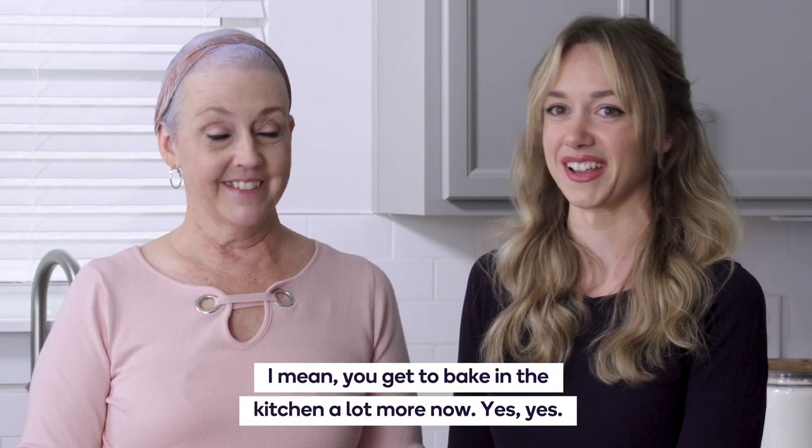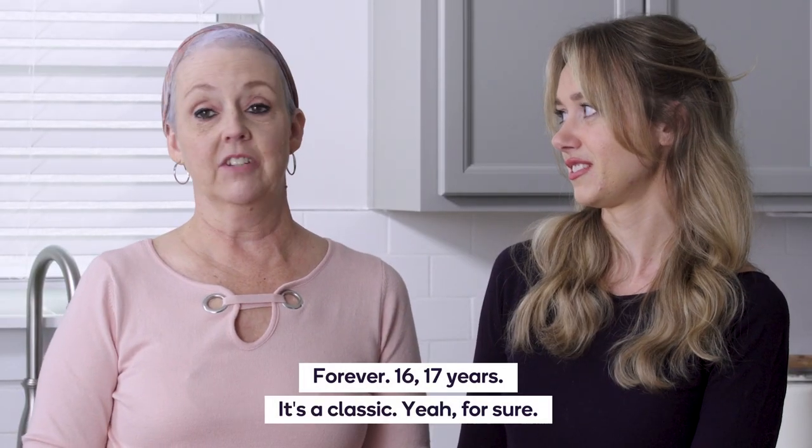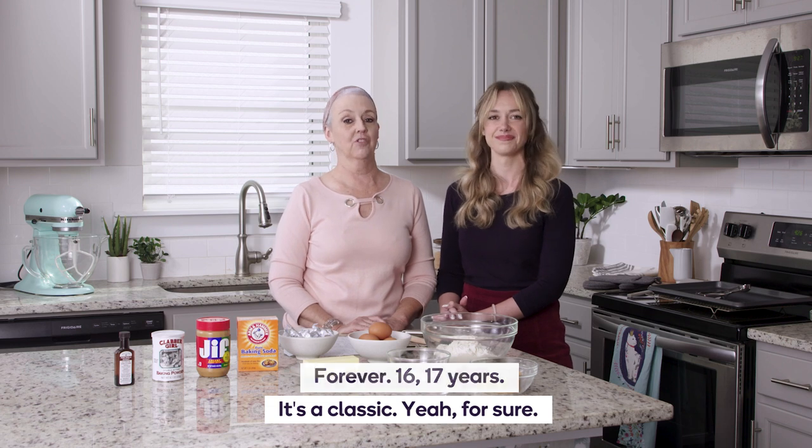You get to bake in the kitchen a lot more now. We'll get to do this good family recipe that you've been making for 16, 17 years. Yes. It's a classic, for sure.